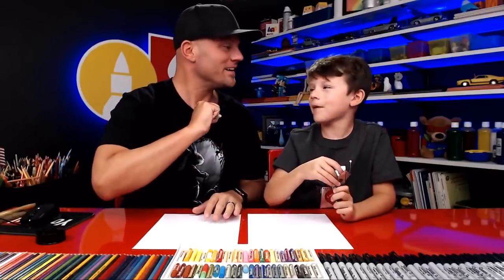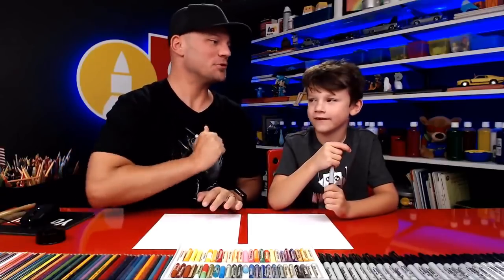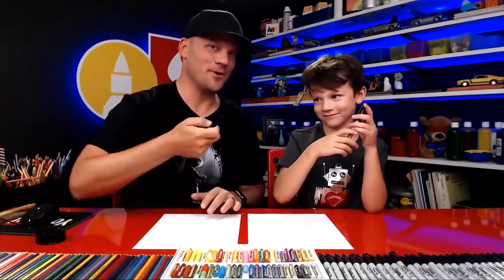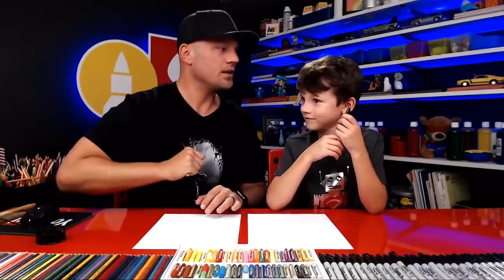Hey Austin, what are we gonna draw today? Bunny! We're gonna draw the bunny from Sherlock Gnomes — well, there are a lot of bunnies but we're just gonna draw one. You got your marker? You ready to draw? We hope you guys are gonna follow along with us — you got a marker or something to draw with, some paper, and something to color with.